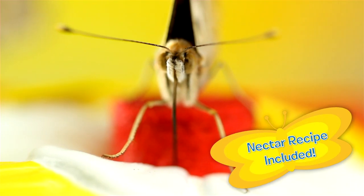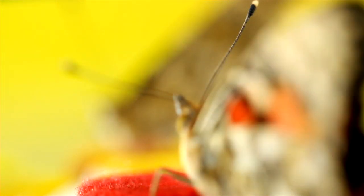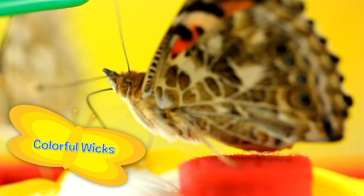Mix together some nectar — easy recipe included. Pour it into the feeder's reservoir, hang your feeder from a limb or set it on a flat surface, and wait for wild butterflies to arrive to drink from the colorful flowery wicks.